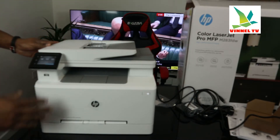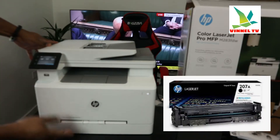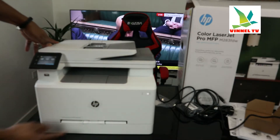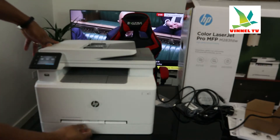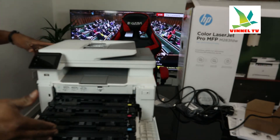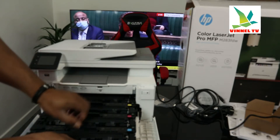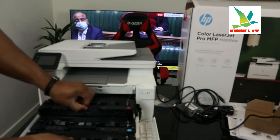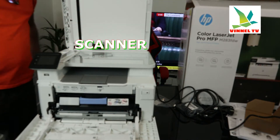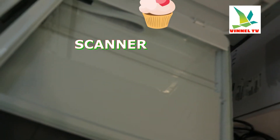It uses ink toner 207. This printer uses dynamic security. The on/off button is right here. The ink toner compartment is right here, using one, two, three, four toners: black, cyan, magenta, and yellow.